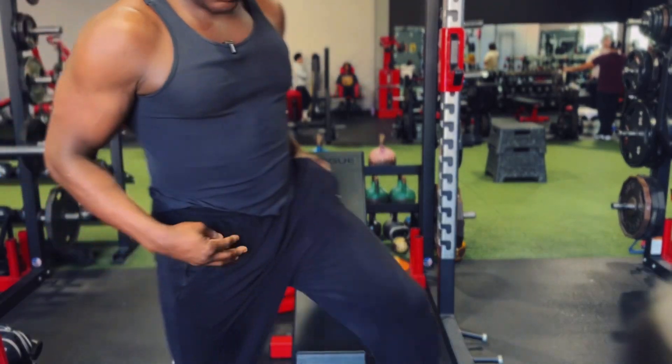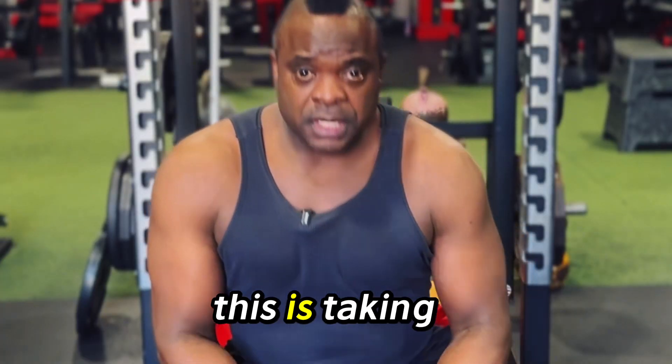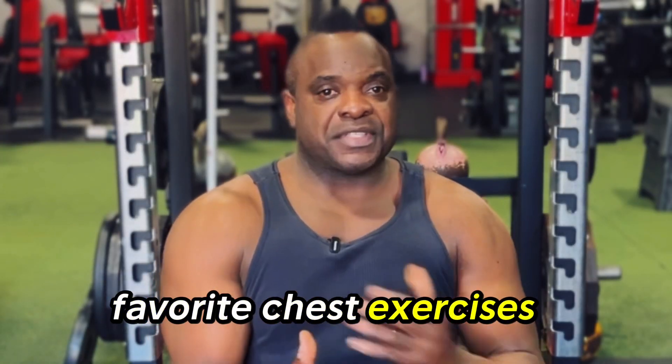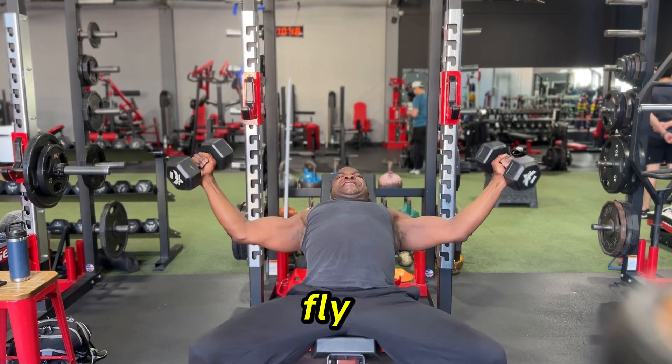All right, let's do this. What's up y'all? This is taking you along on the ride with me for one of my favorite chest exercises — the dumbbell fly.